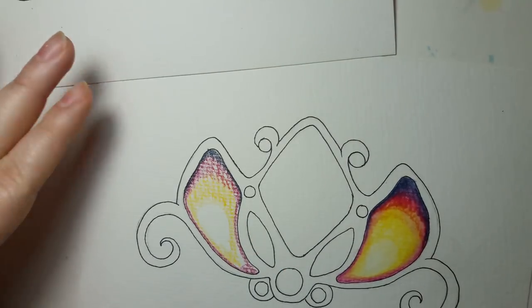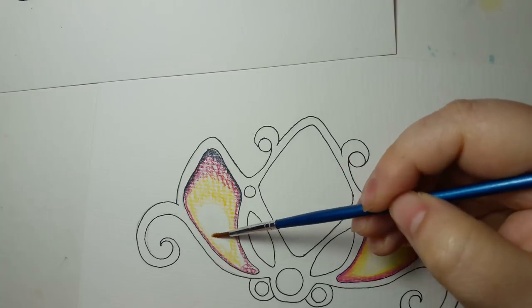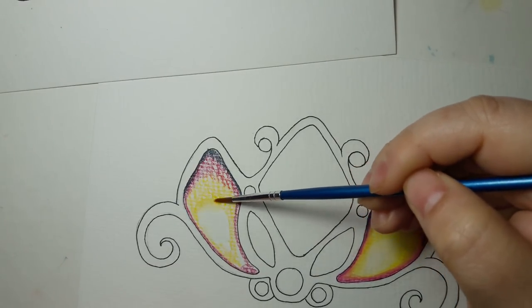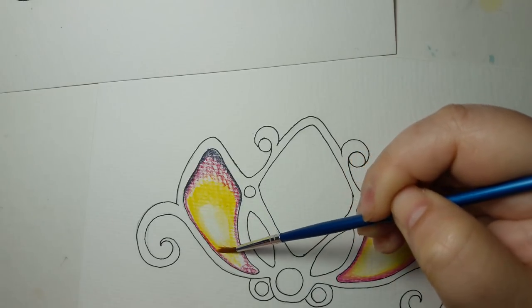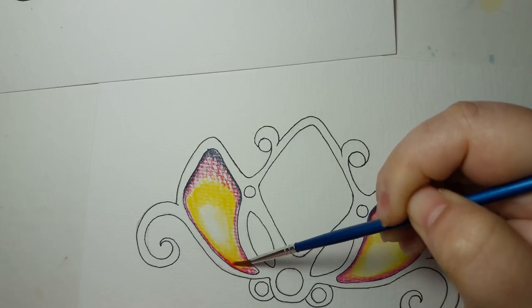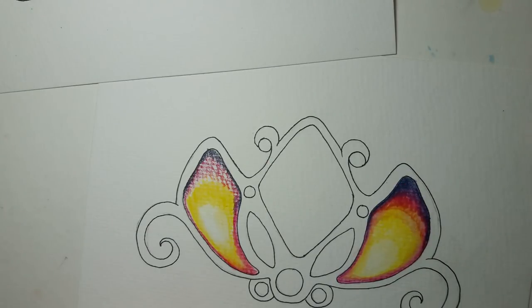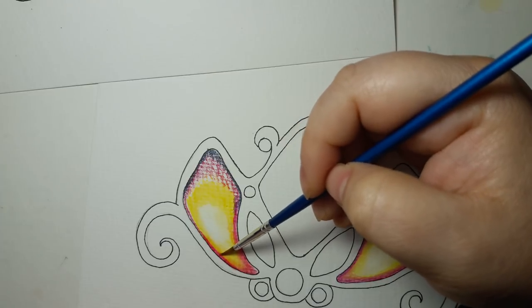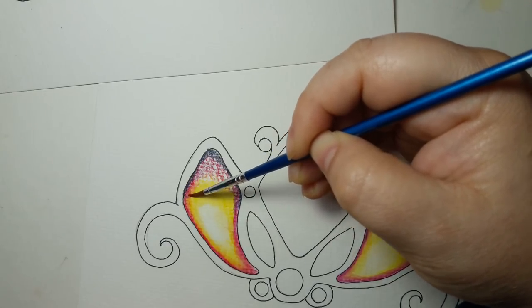Grab our little pen brush over here and get this entire spot wet. Then I just start going in circles and fading the color in so it's a completely smooth transition, working out on each color. Go into the fuchsia and start blending that out — just like that — little circles to blend it together nice and smoothly.